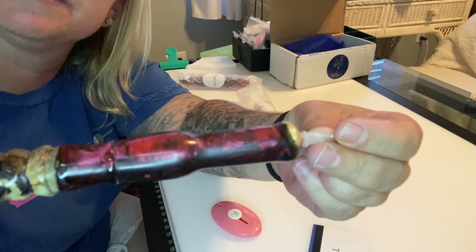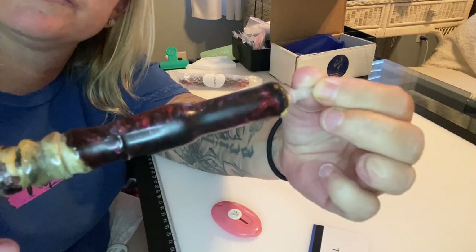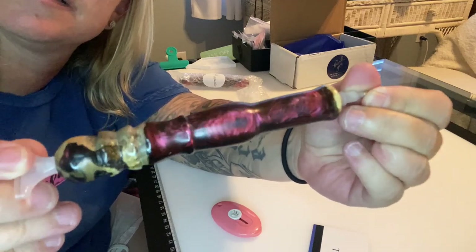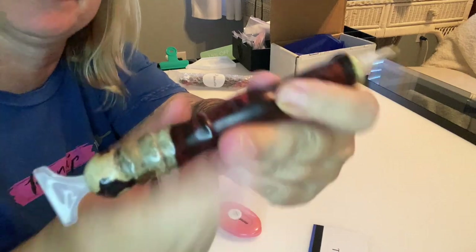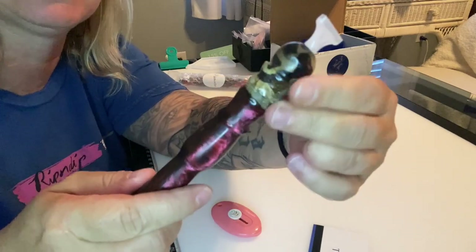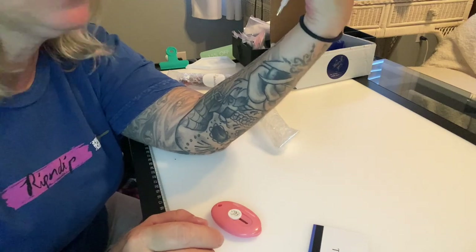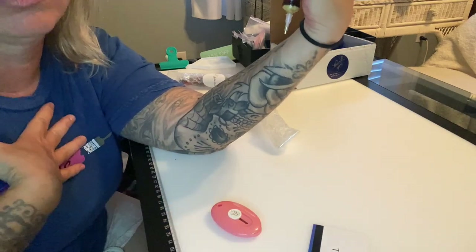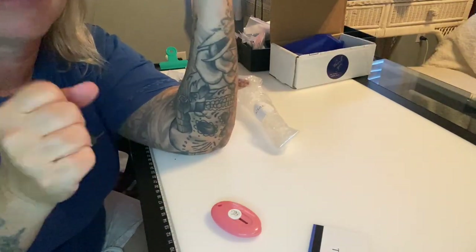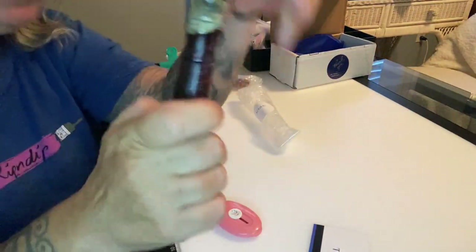I always end up noticing new details in natural light. The finish is super smooth, and this is a style I don't have. I usually leave it up to them to decide what will look best with the blank — my only request is medium thickness because I have little hands. I really like this one — it's called Heat.